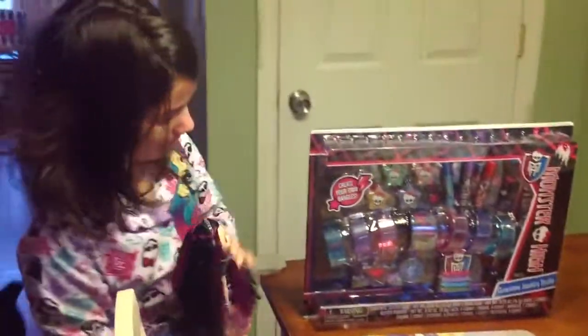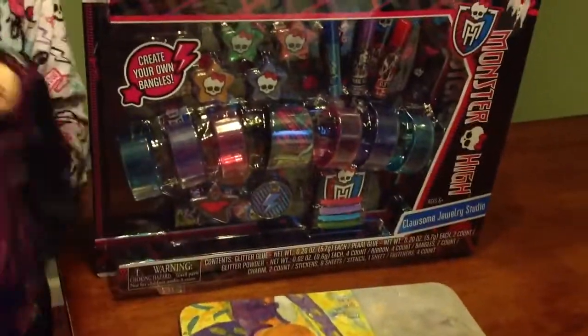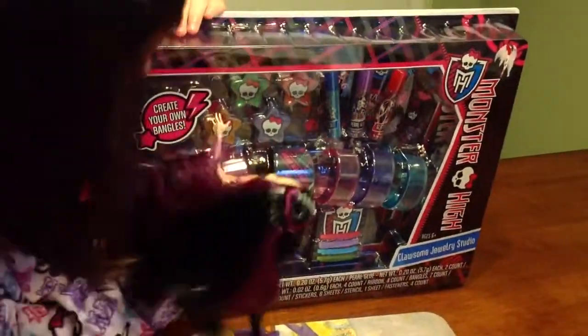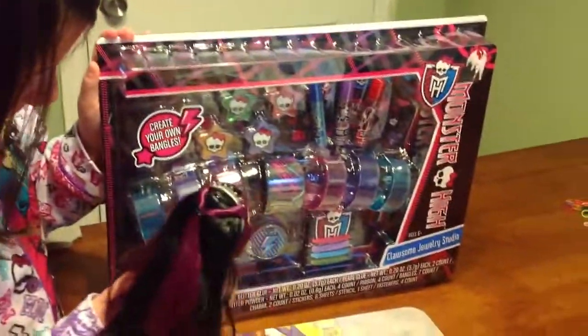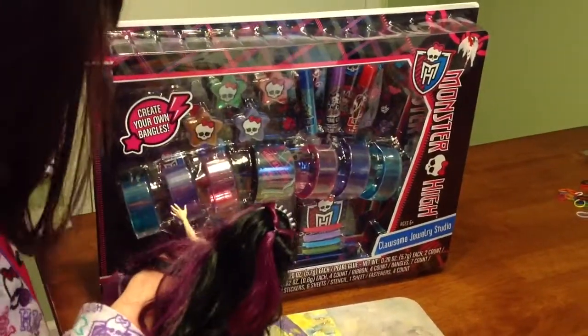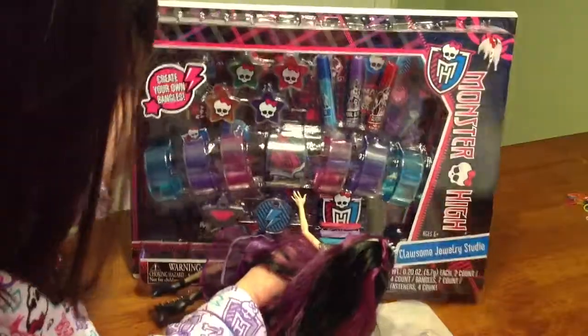And here's what comes in the box — I think these are sprinkles and jars with the Skullette on them. And I think these are bangles that you get to decorate. Ooh, I like that Frankie one.